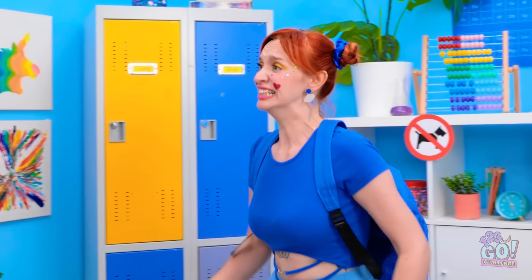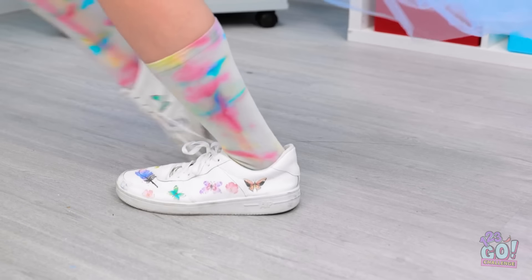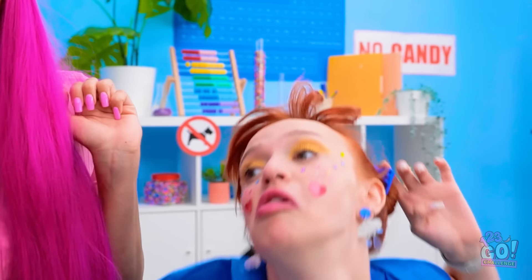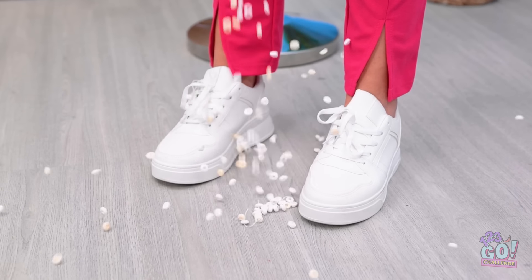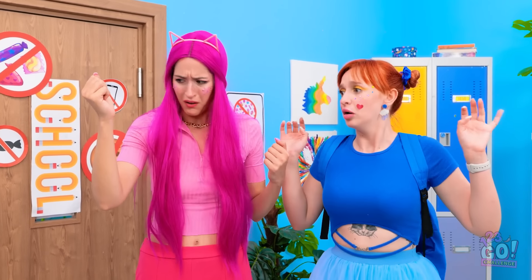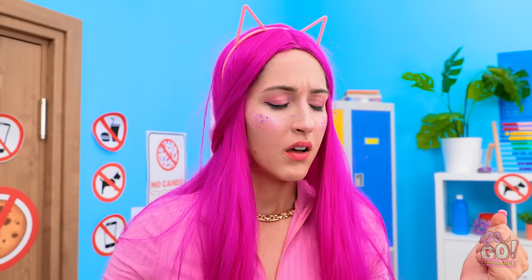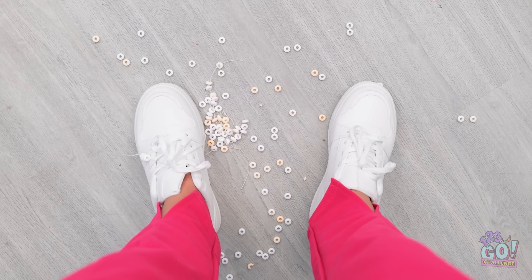I'm late for class! Out of my way! WOAH! Going down! No! My bracelet! What have you done? I'm so sorry. See ya! That's your own fault. I was looking forward to that. Wait, I've got it — I know how to fix this. I'll be right back.